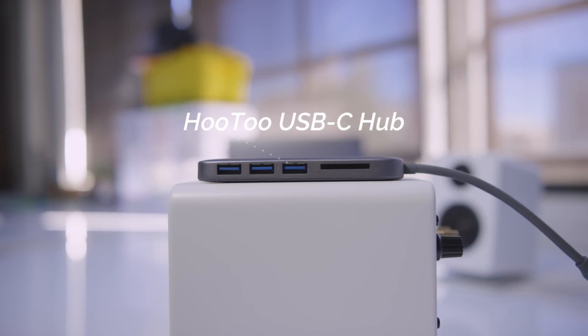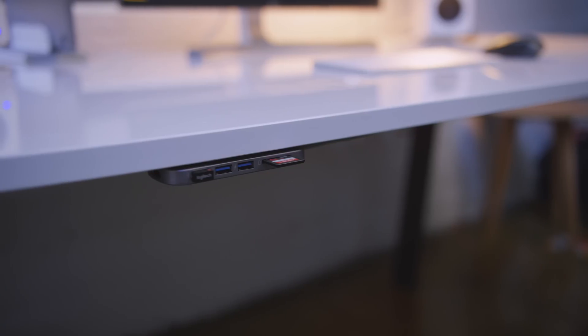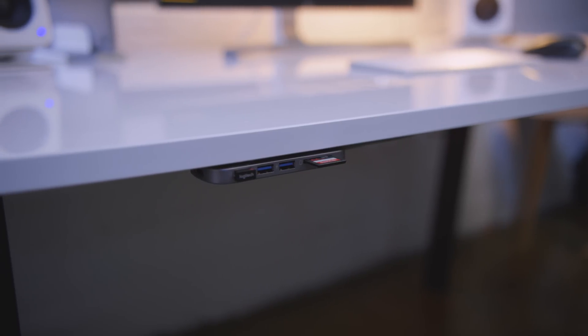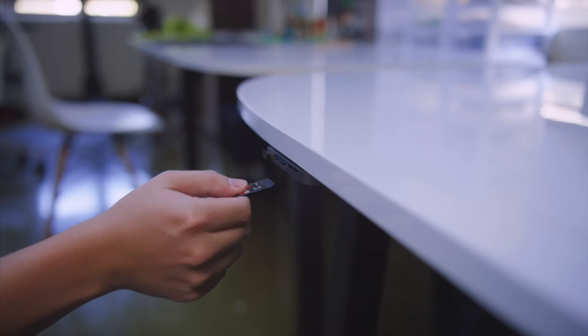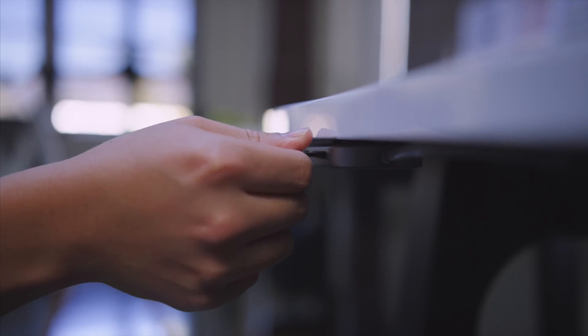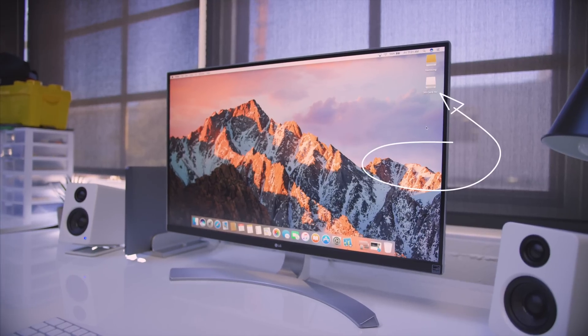So what I did was take a USB-C hub from Hutu — which, bonus points, is also space gray. I wanted this to live on the actual desk and dock setup, so I mounted it underneath, and with a USB-C extension cable I was able to run it underneath the desk, into the MacBook Pro through the back, and effectively use it as part of the dock setup. Now all I gotta do is plug something into the front of the desk, and it instantly shows up on the MacBook Pro — which is a giant win.